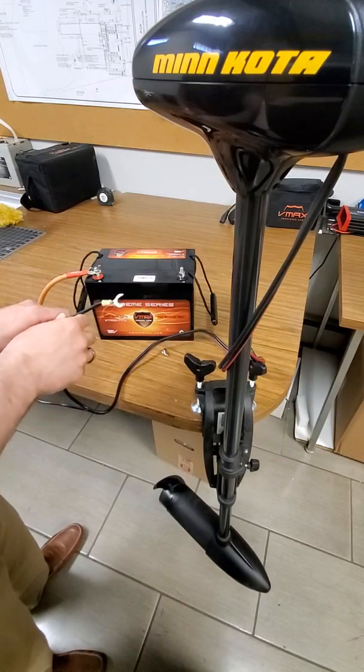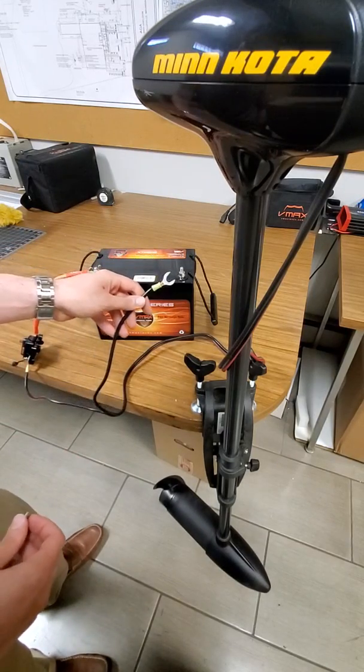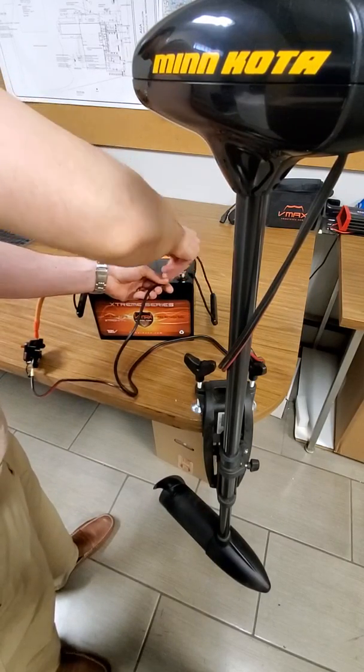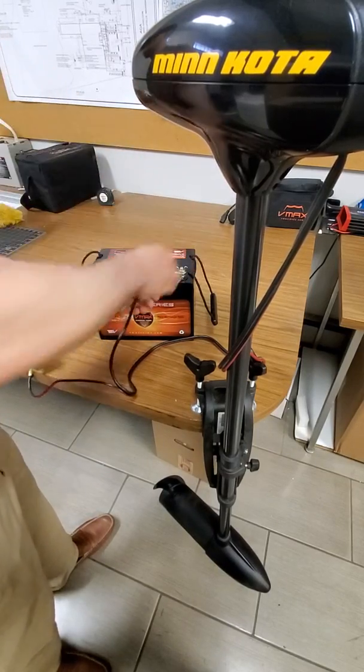Now that we have the positive side connected, we're going to take the negative trolling motor lead and connect it to the negative battery bolt. We secured that with the wing nut terminal, and that's it.